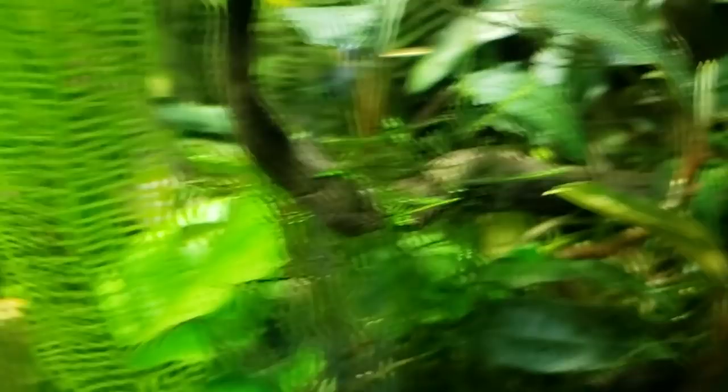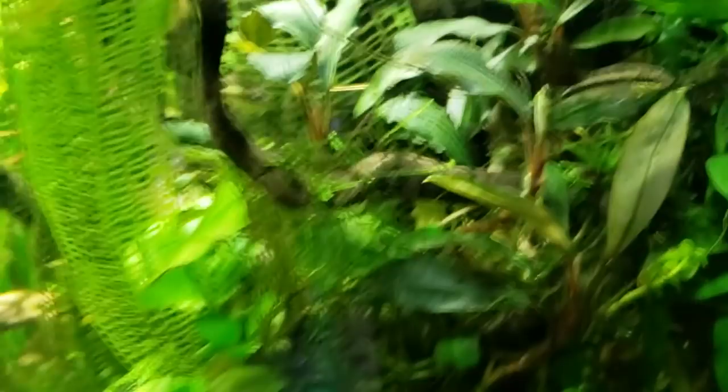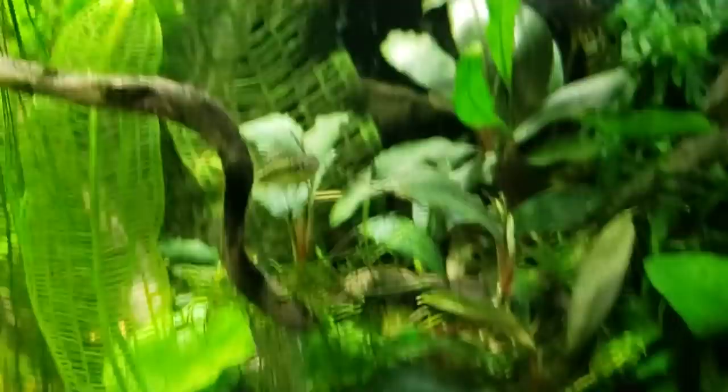There is also color to be had in other Bucephalandra. These ones haven't been in highlight — they've been off to the side, which is fine for Buces, but you really want to blast them with really strong light and CO2 to get their true colors out. These are all different species crammed in here. And you saw that Brownie Ghost, how bright it got. These can clearly be in a low-tech tank, and they can also be in a high-light tank with CO2. So that's some more recommendations.